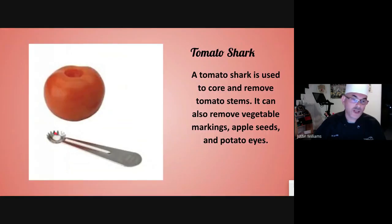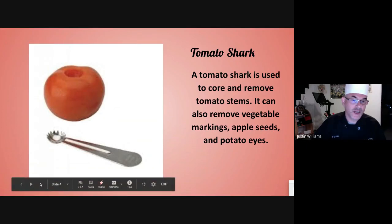Tomato shark. This little round thing right here takes that brown spot out where the tomato is connected to the plant itself. You definitely don't want to have that in your salad or your food.